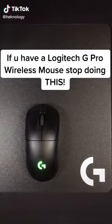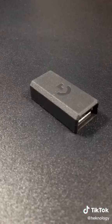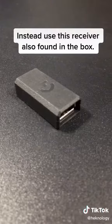If you have a Logitech G Pro wireless mouse, stop doing this. Don't plug in the mini receiver to your PC or laptop. Instead, use this receiver also found in the box.